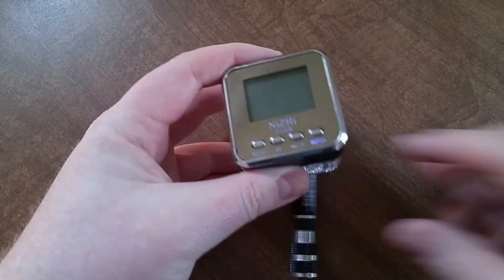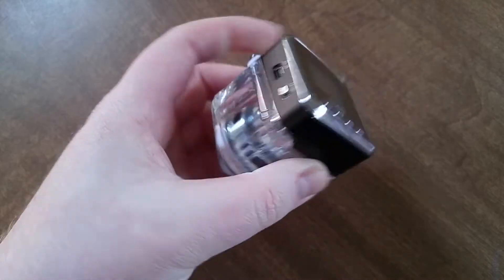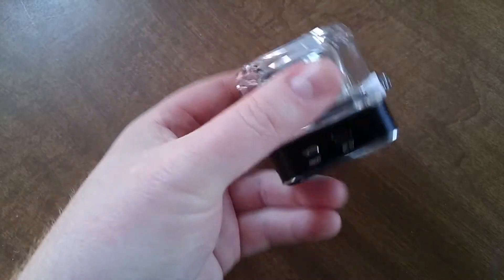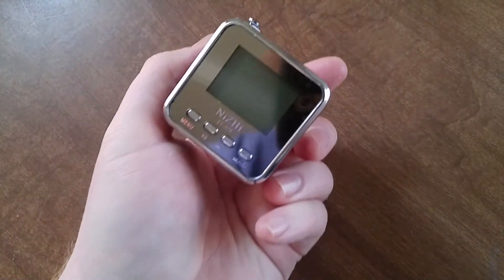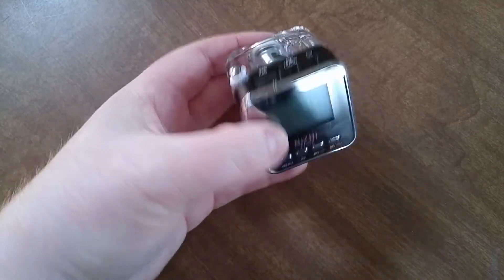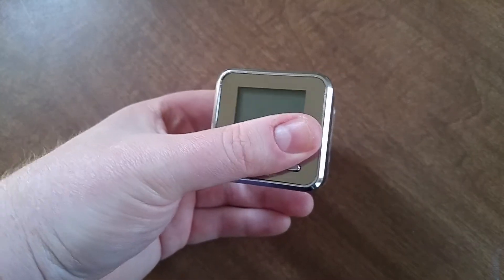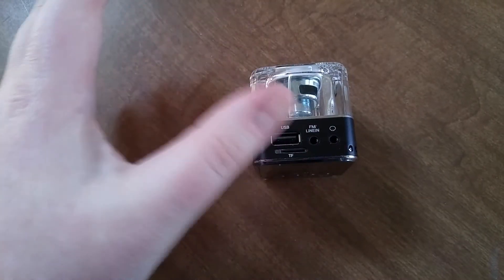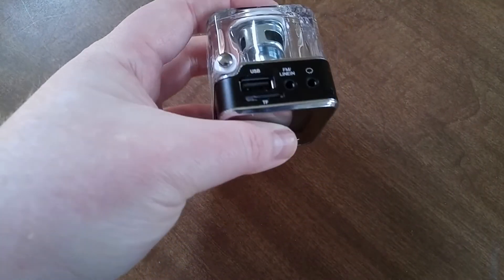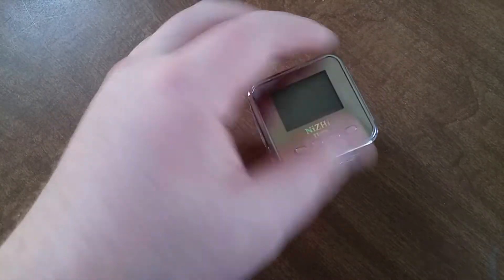I recently got this little FM radio slash card reader. It actually sounds okay considering its size. It's really small and has okay battery life. It depends on whether you're listening to the radio or using the card reader. The card reader seems to use about half again more power than the radio. The radio can go for like two or three hours sometimes, depending on the volume; the card reader is like an hour.